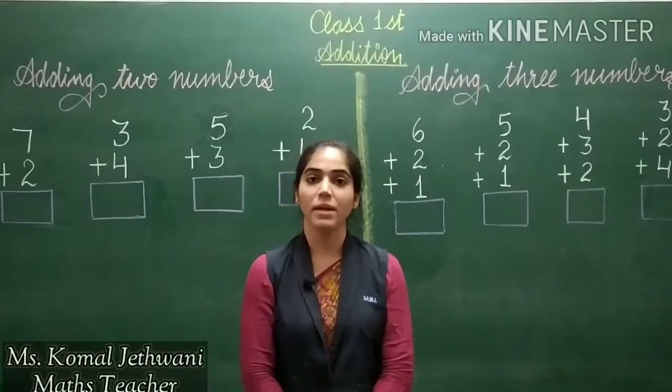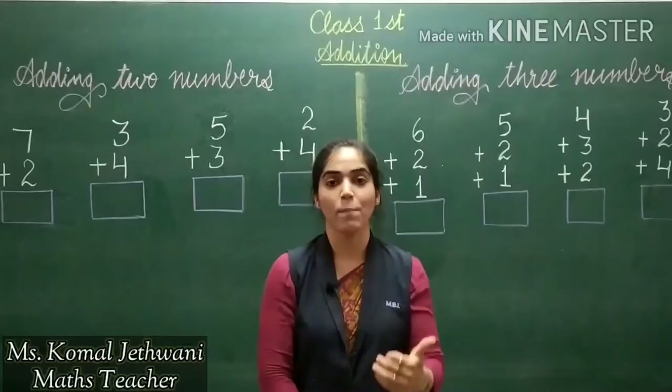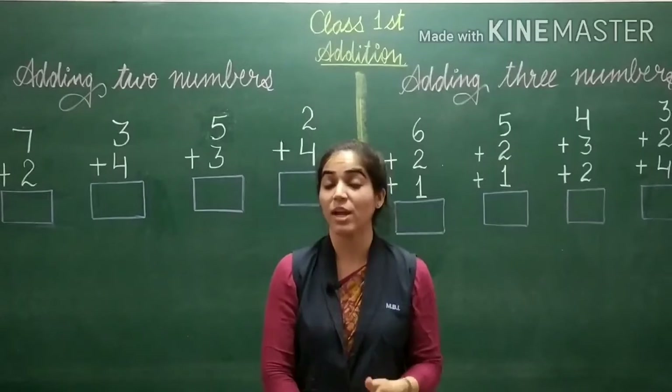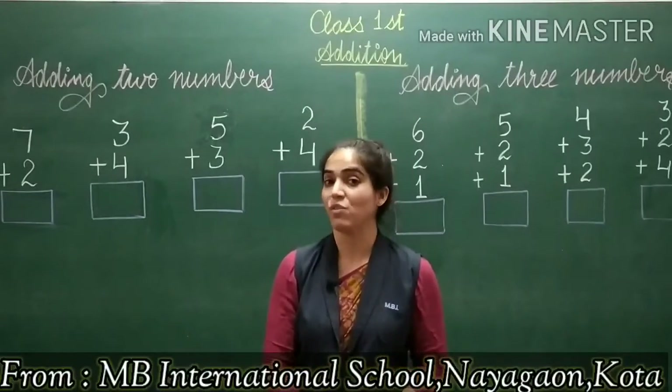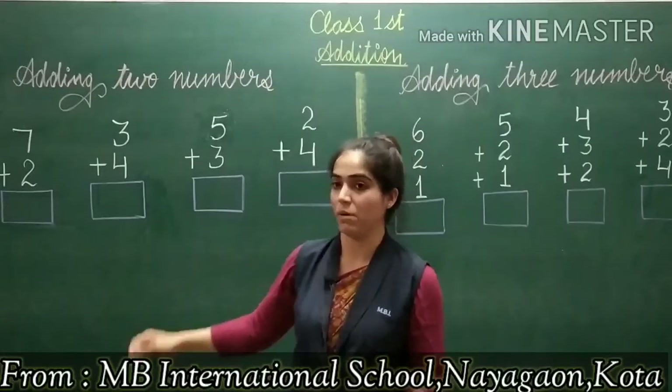Hello students. I am Komal Chathwani from MBA International School of Kota. Today's topic is addition. We are going to learn how to add two numbers and how to add three numbers. We will start from adding two numbers.